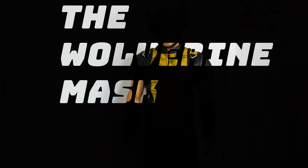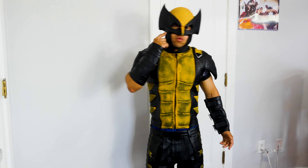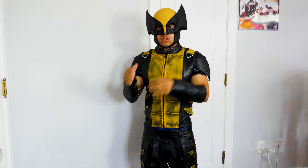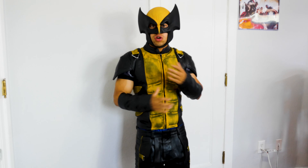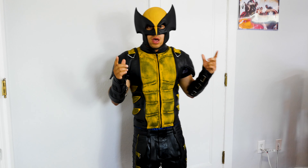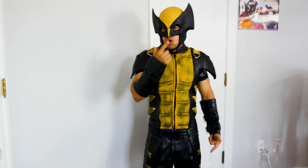Hey, what's up guys, thank you for watching another video. Today we're gonna review the Wolverine mask. This mask is made by Reams. I don't know if you've seen his Instagram or his page — he actually does a lot of stuff for Batman, does a lot of custom work, a lot of masks for a lot of people. He does the best Batman mask I've seen so far in my life, and I actually purchased a Wolverine from him. What do you guys think — let me know.